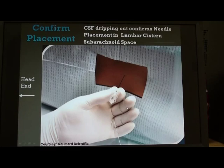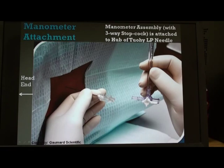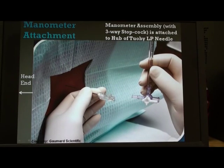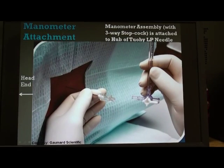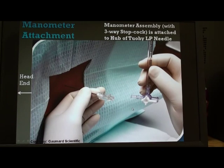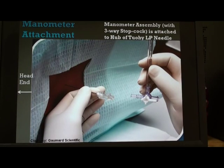Once we see the CSF dripping out, the next step is to connect the lumbar manometry assembly assembled earlier. The vertical limb of the burette records the pressure via the three-way stopcock, which is connected to the hub of the lumbar puncture needle and turned up so that CSF pressure is recorded. The normal CSF pressure in a normal person is 60 to 150 mm of water in the lateral recumbent position. There will be slight fluctuations based on respiration and spinal arterial pulsations.